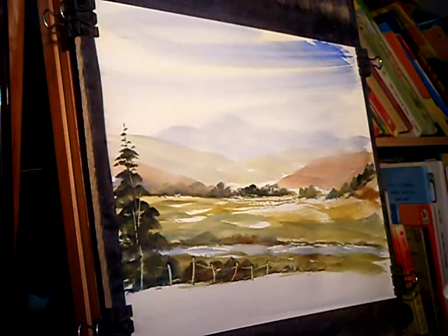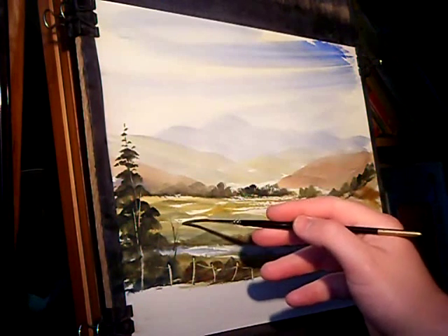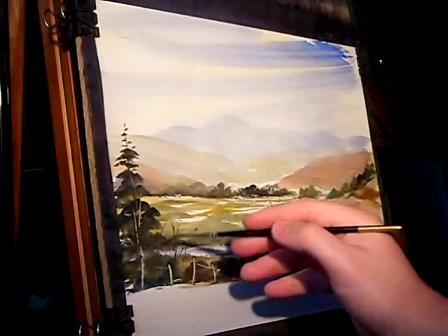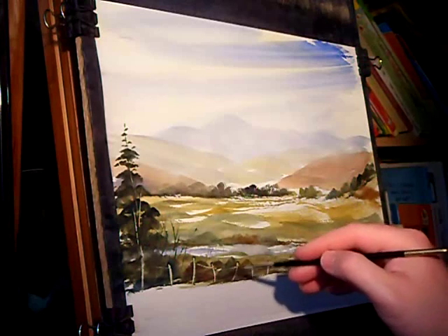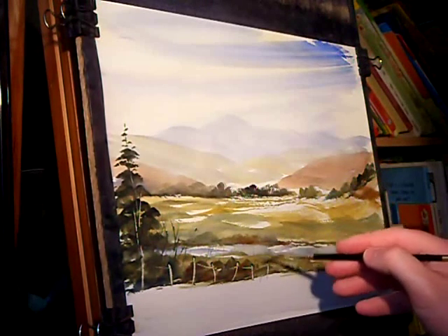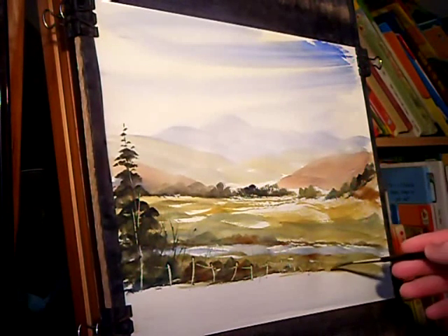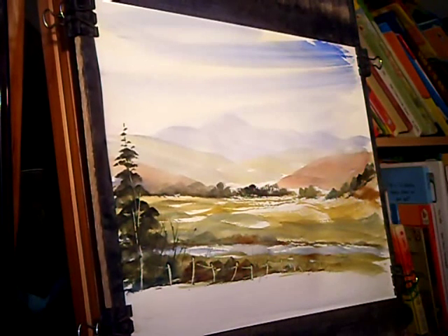Switching to the number 3 rigger now. By the tree and that fence I'm just going to flick in a few more twigs and branches and grasses and reeds — could be anything really. I'm trying not to overdo it, as with most things in painting, keeping it subtle. It's always best to just keep things subtle — just a little bit here and there. It's so easy to overdo it, especially with watercolours.